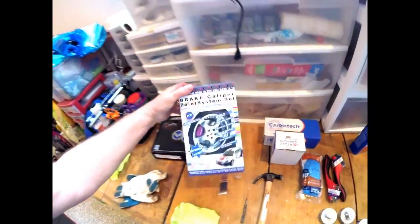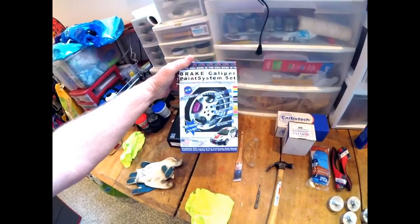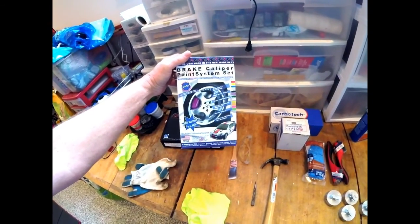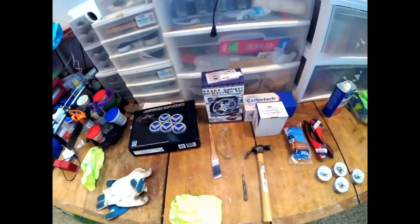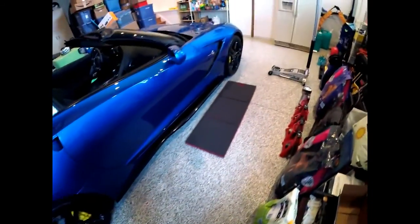Going with the G2 brake caliper paint system. There are a couple really good videos out there on how to do that too. First thing I've got to do is loosen all the lug nuts around the car and then jack it up and pull the wheels.